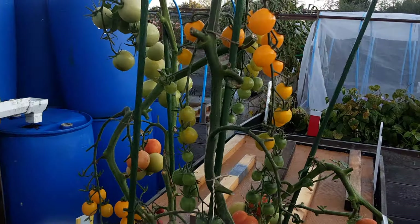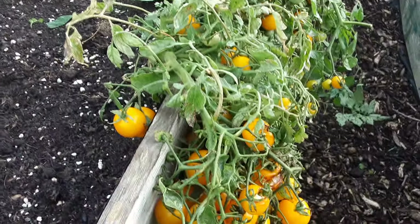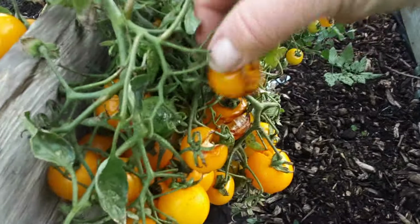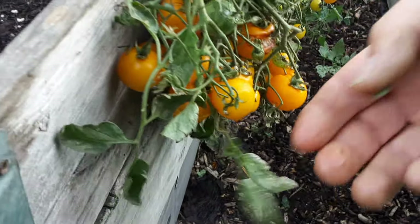I haven't noticed any splitting on the tomatoes growing out there, but these here, as you can see, just need taking off and opening up. We've still got some good ones.